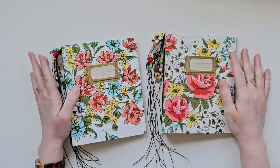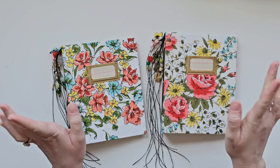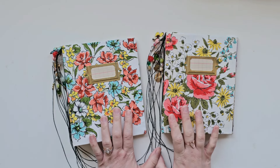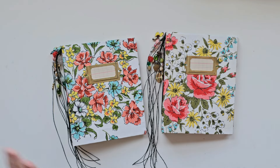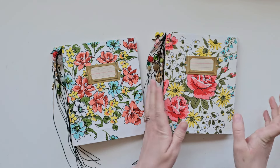Hi friends! Welcome back to my channel, or welcome if you're new here. I'm here with a couple of new journals that are listed in my Etsy shop, and I wanted to give you a quick look at them. I've been working on them for a while but it's been kind of slow going — the start of the year is really slow for me. But they're finally done and I'm excited about them.